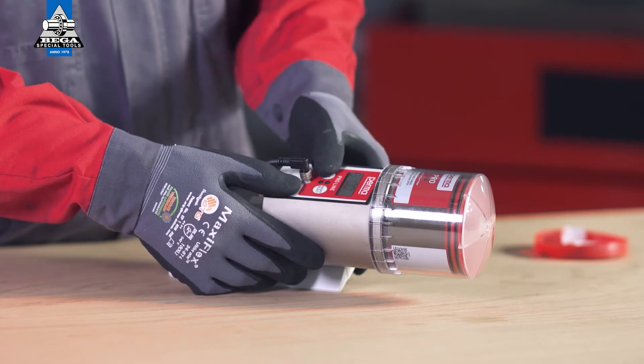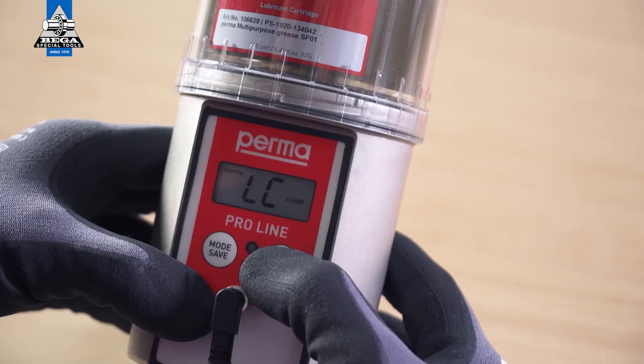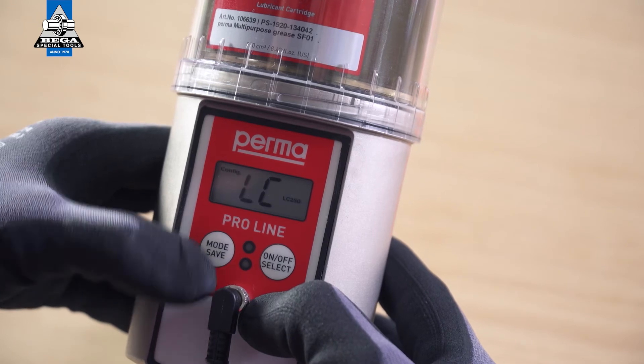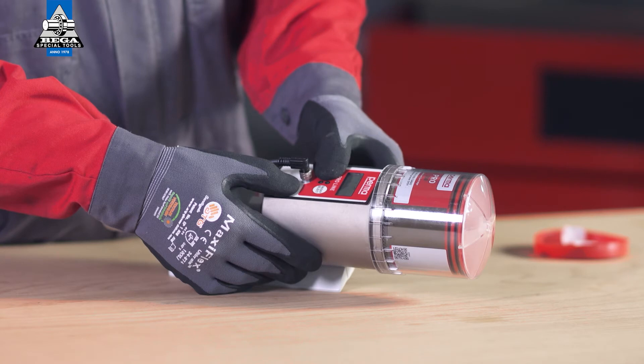Press and hold the mode save button for four seconds to set the size of the lc. You can use the on/off select button to choose either pro lc 250 or pro lc 500 as the size of the lc. Press and hold the mode save button for four seconds to configure the outlets one by one on the perma proline.